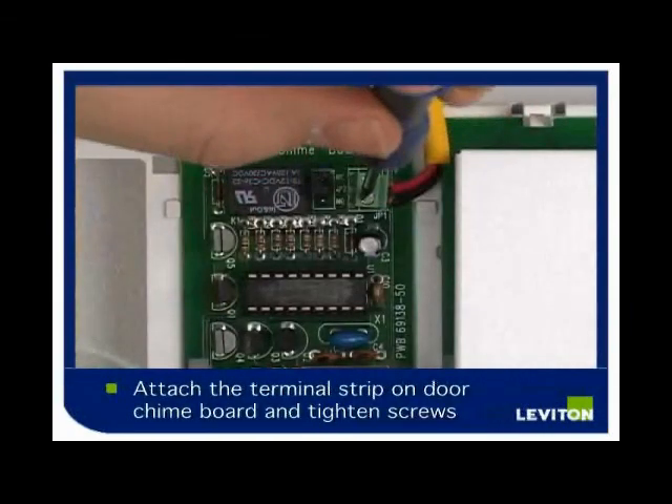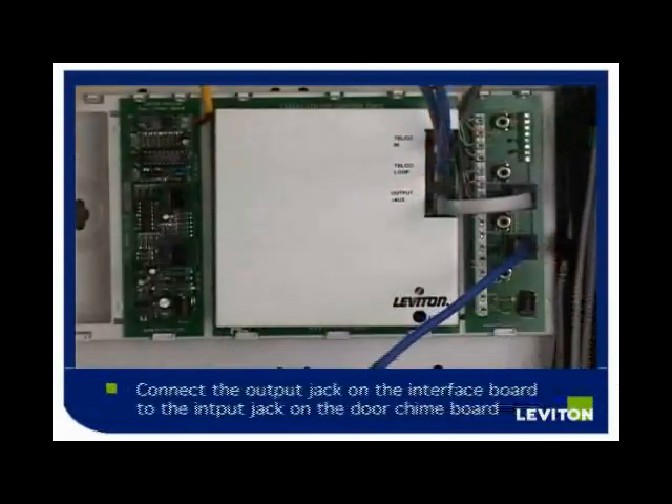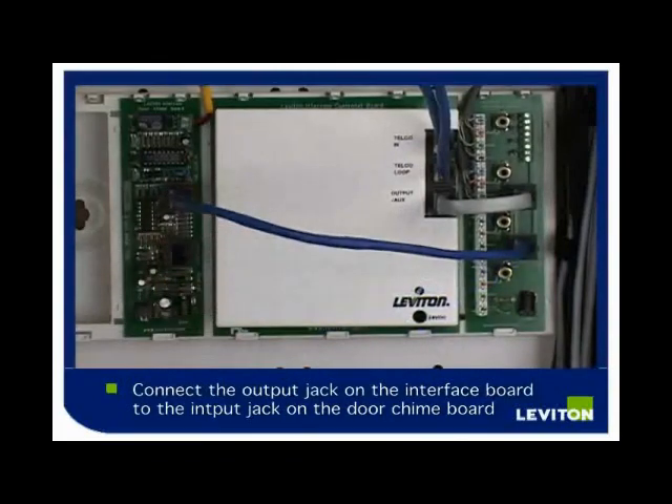Attach your wires to the terminal strip and tighten the screws to hold in the wires. Using the connection on the door chime module, connect the output jack on the interface board to the input jack on the door chime module.